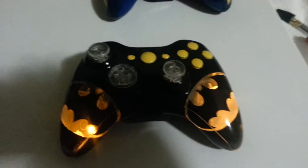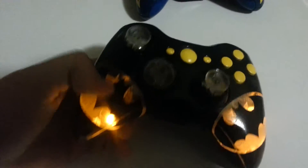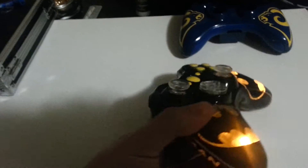What's up my YouTubers? Bringing you my first video here — my Batman themed controller. Got the yellow LEDs, got the Batman going on on the sides.